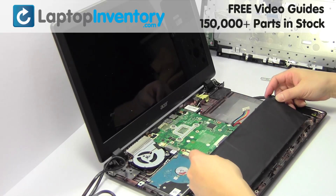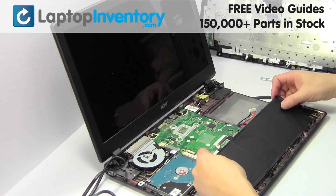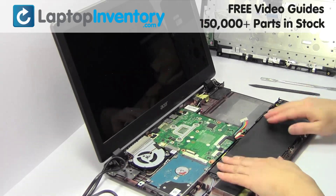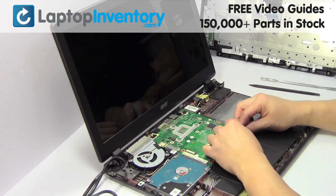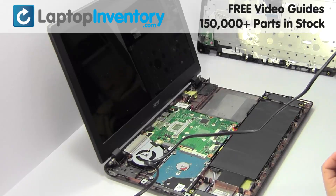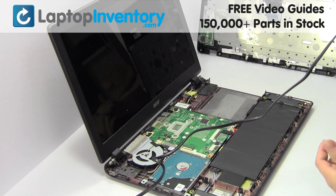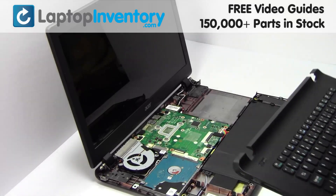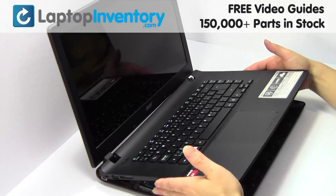We will now install your new battery. Plug the cable back in. Place the screws back in. Put it back in place.